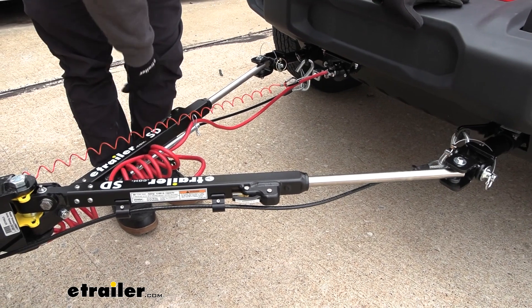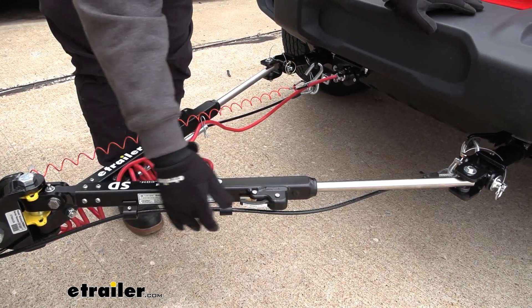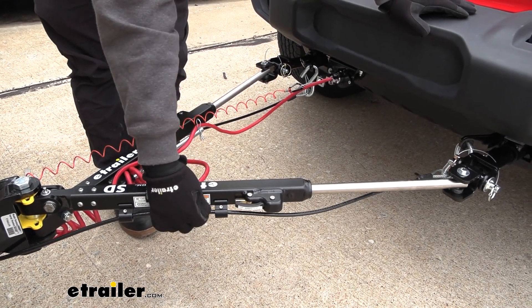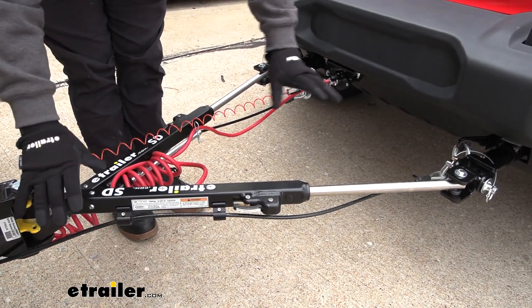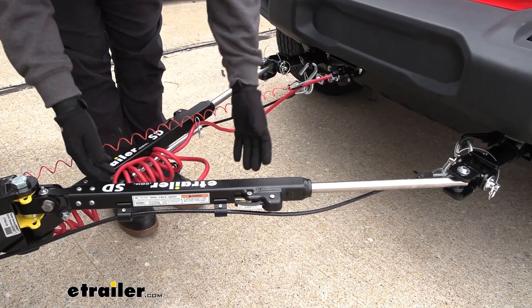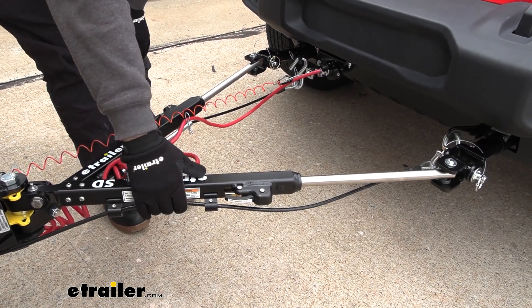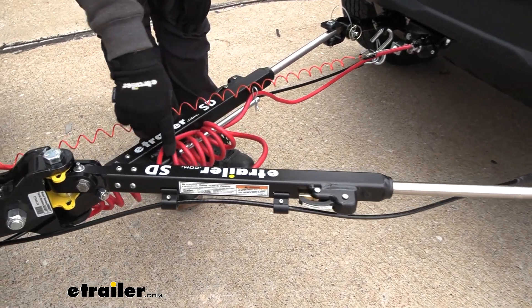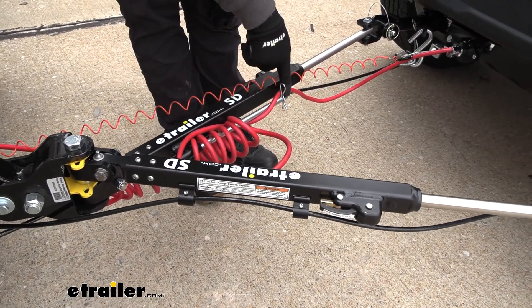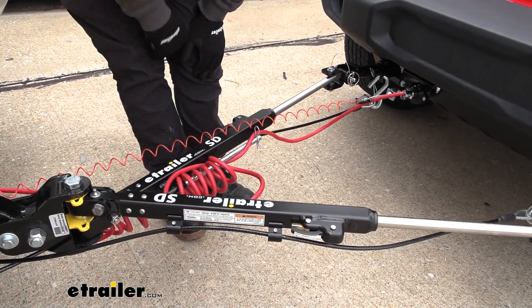Some of the extra features that this provides — that not all tow bars have — are going to be cable management. You have these brackets here that include safety cables, and it just keeps everything nice and tidy. Otherwise you just have safety cables floating around, making for a bundled mess. Same thing with our umbilical — we have this bar here with a little cotter pin that allows us to put our umbilical in place and keep it from dragging on the ground.